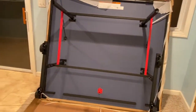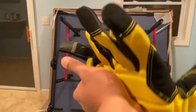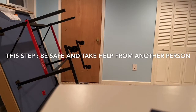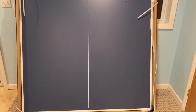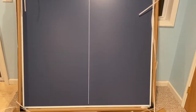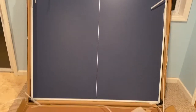Now I'm going to lift the table towards me very safely. I'm going to wear my gloves as well. I did it. Now I'm going to use the same procedure for the other part of the table — I need to flip it and make it the same position as before.